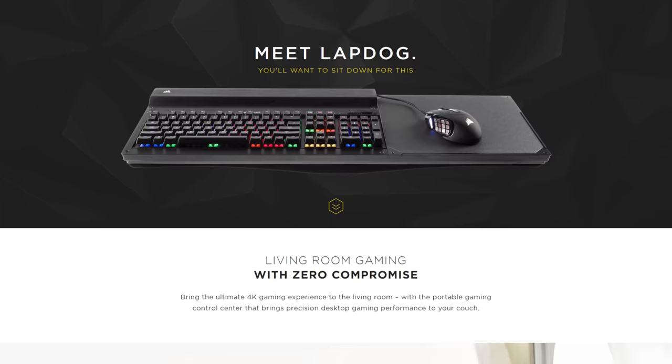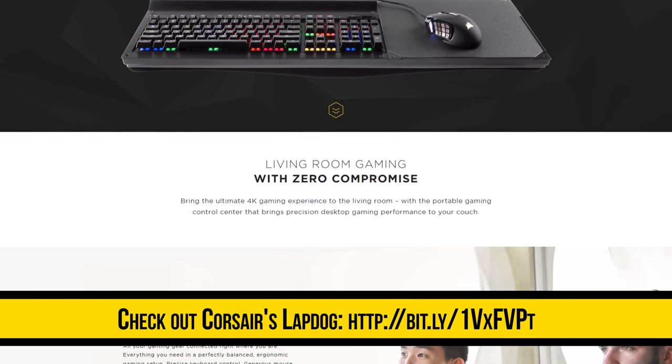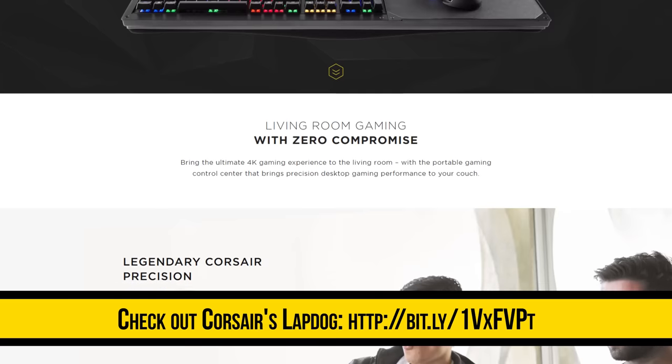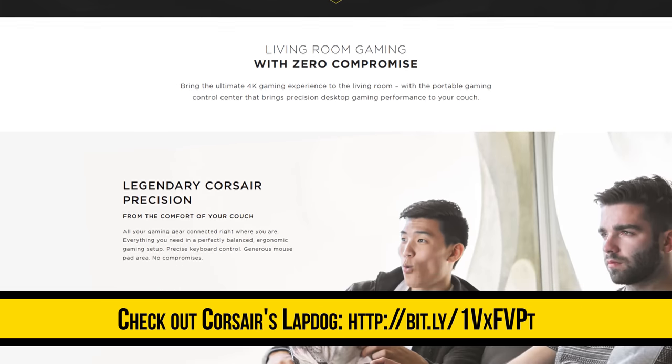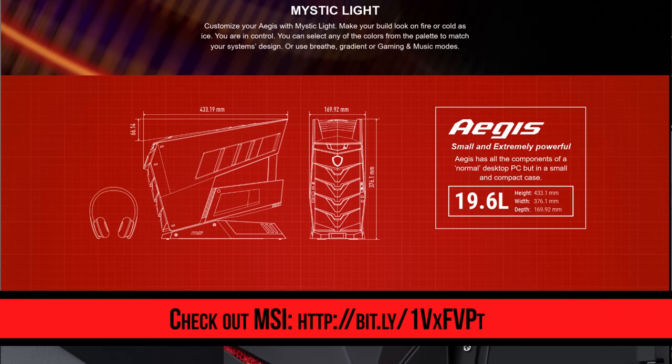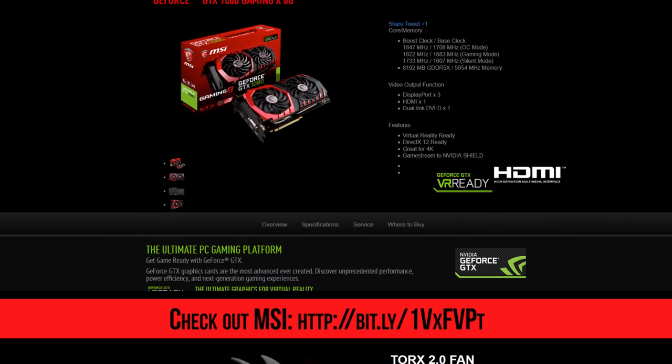Thanks once again to Corsair and MSI for allowing us to be here at Computex this year. You can check out more about the Corsair Lapdog at the link in the video description, and don't miss — also linked below — MSI's Aegis desktop as well as their GTX 1080 lineup, which we'll be covering later this week. Make sure you're subscribed to Linus Tech Tips so you don't miss any Computex 2016 coverage, and I will see you guys at the next booth.